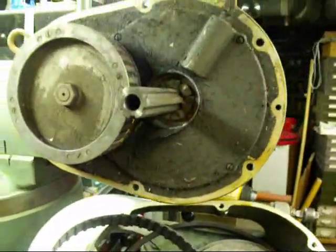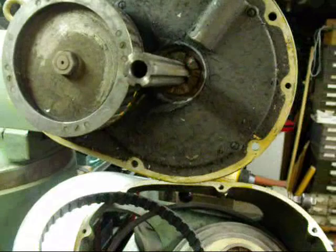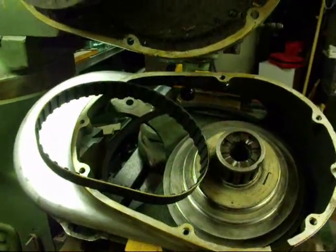This is a fairly high degree of difficulty. Before I go any further, I'm going to clean this up real good. There's an awful lot of grease and belt debris that's built up over the years, so that's what I'm going to do in the next step.